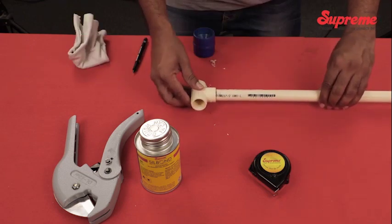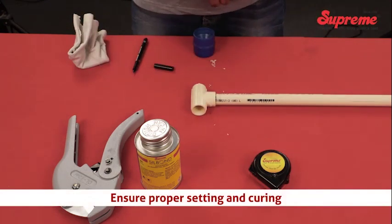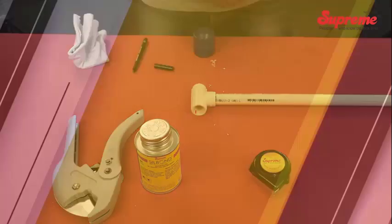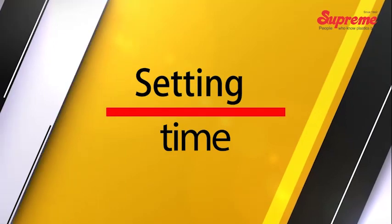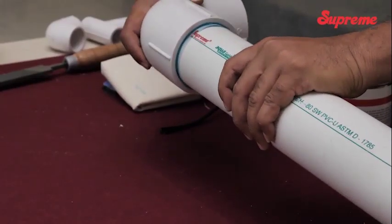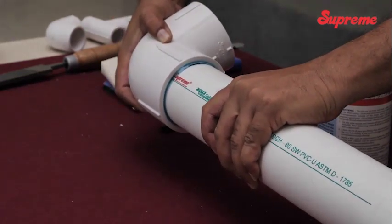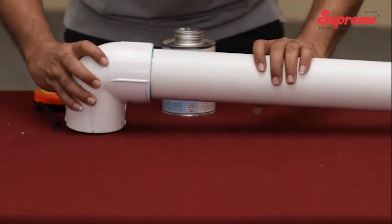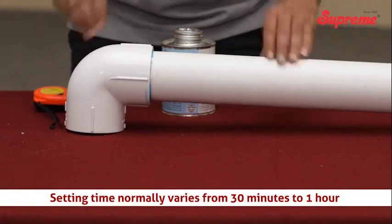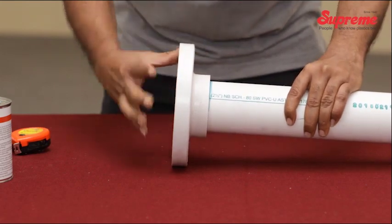The joint should not be disturbed or pressurized immediately after cementing to ensure proper setting and curing. Setting time is the time required to achieve minimum strength prior to handling the joint. Depending on climatic conditions and size of the pipe, it normally varies from 30 minutes to 1 hour if the ambient temperature is above 5 degrees Celsius.